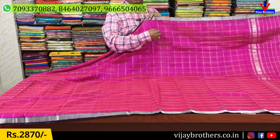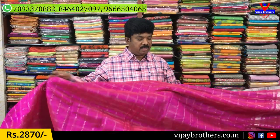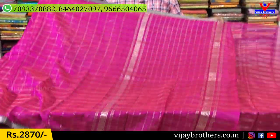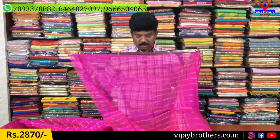It has a double line border. It has a temple border with the same style. It has both sides with a lot of style and lines. It has a plain blouse on two sides and a pattern blouse.